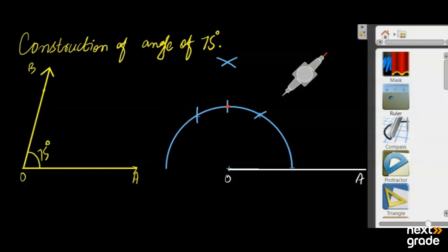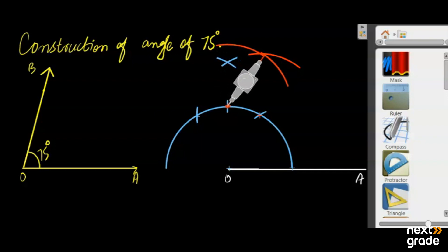Now, what do we need to do? We need to draw a compass arc to this point because we have to draw 75 degrees. If you find that the points are not intersecting, extend the compass arc to this point. So we can draw the arc, and this angle is 75 degrees.